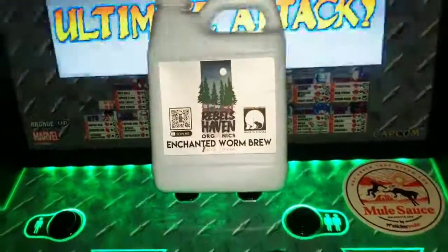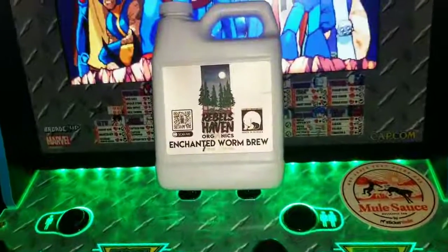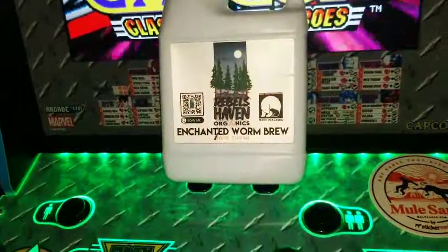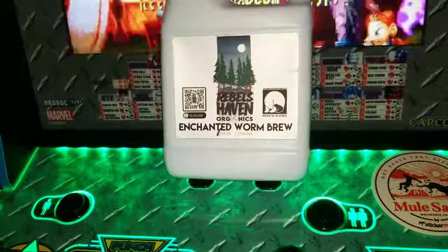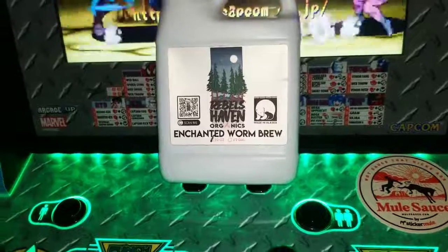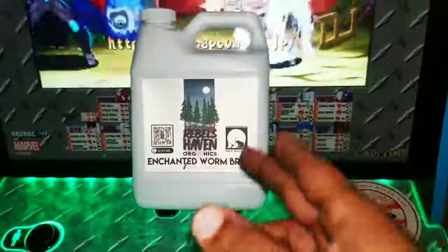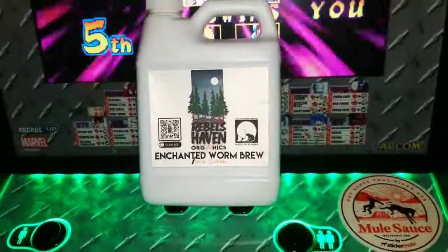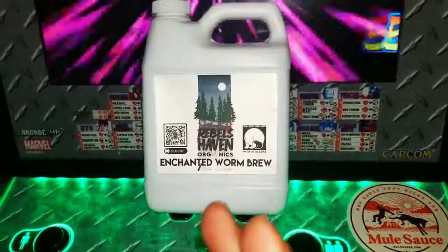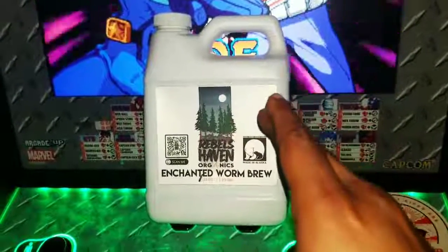Yo, what's good? It's your late night fix curator here over at Gregarious Games, sharing with you from my man over at Rebels Grows — Rebels Haven Organics Enchanted Worm Brew, just come in today. Big shouts out to the man for getting that here in a safe fashion. So anyone that is growing right now in a soil medium, I highly, highly suggest you give this man's lovely Enchanted Worm Brew a shot.